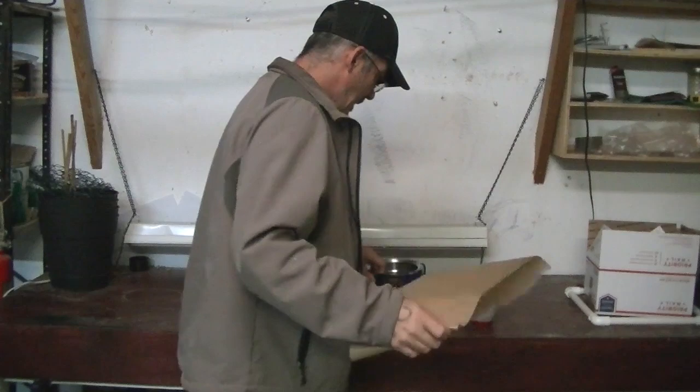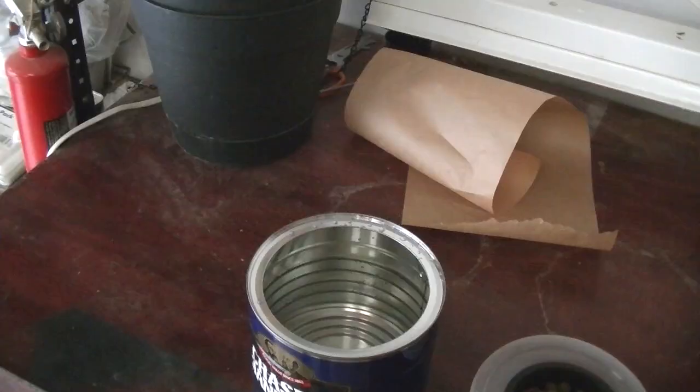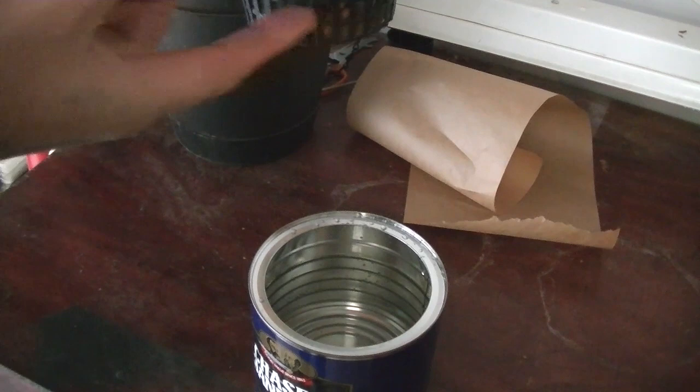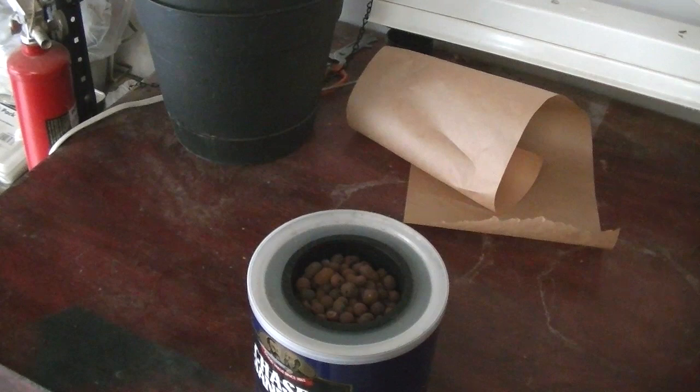We're going to put some water in here. Here's the coffee can and I've got water. When you put in the basket, the water is only going to come to about a half an inch in the bottom of the basket. There we go. Now we're just going to make a little hole here so we can put our hose in.